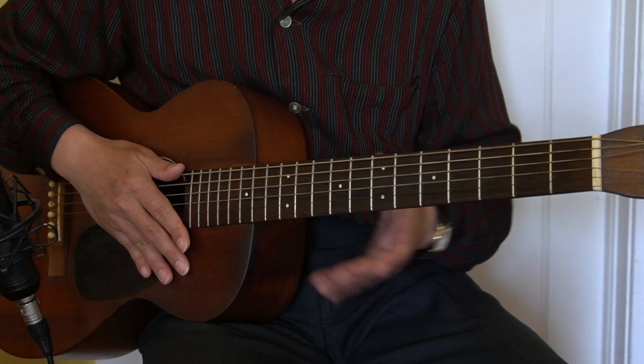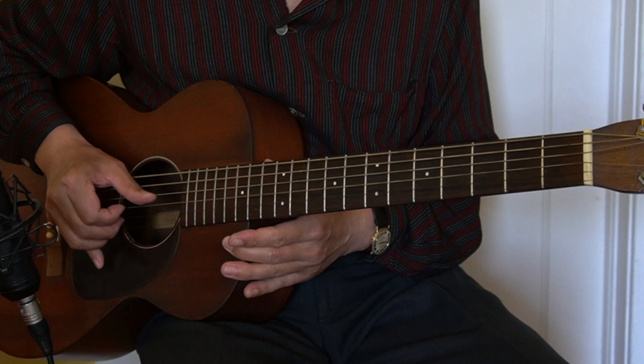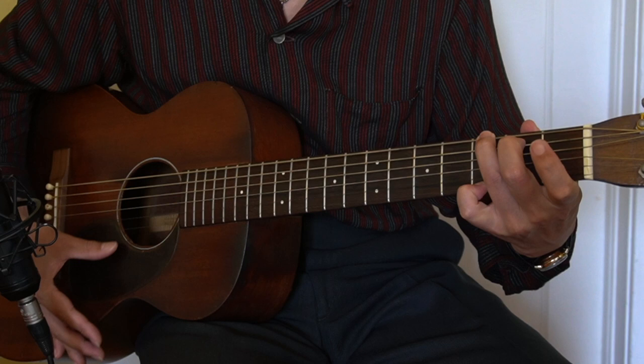I've been using 432 hertz tuning from high E string to low E string. Let's check with the E chord in the open position, and then let's check with the G chord in the open position.